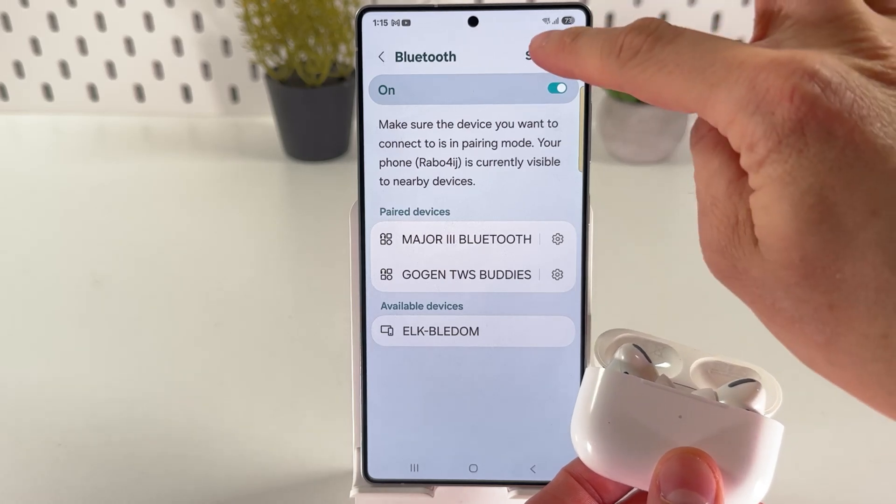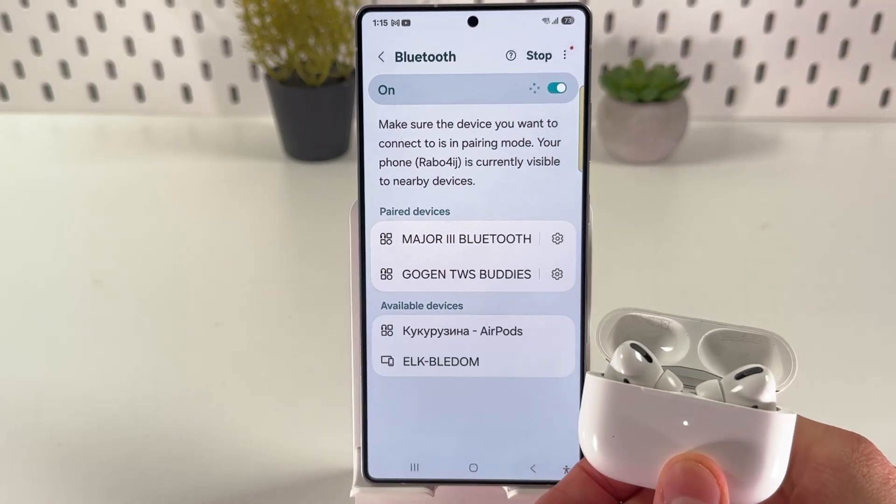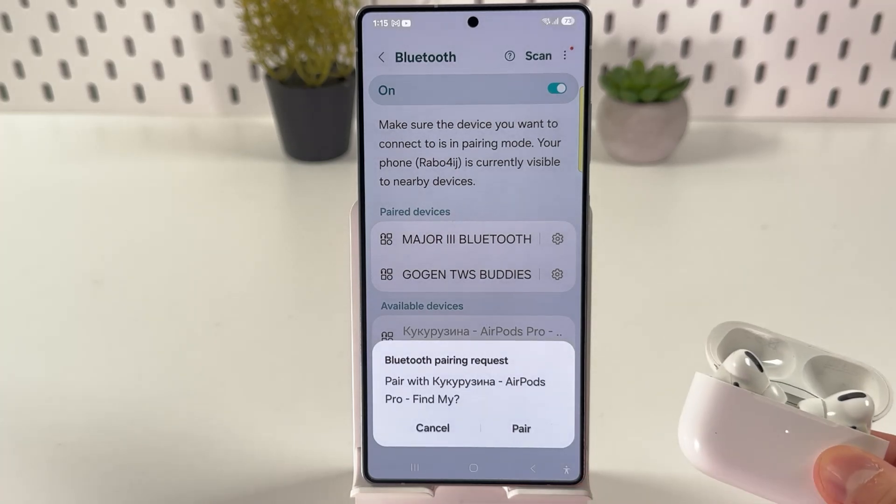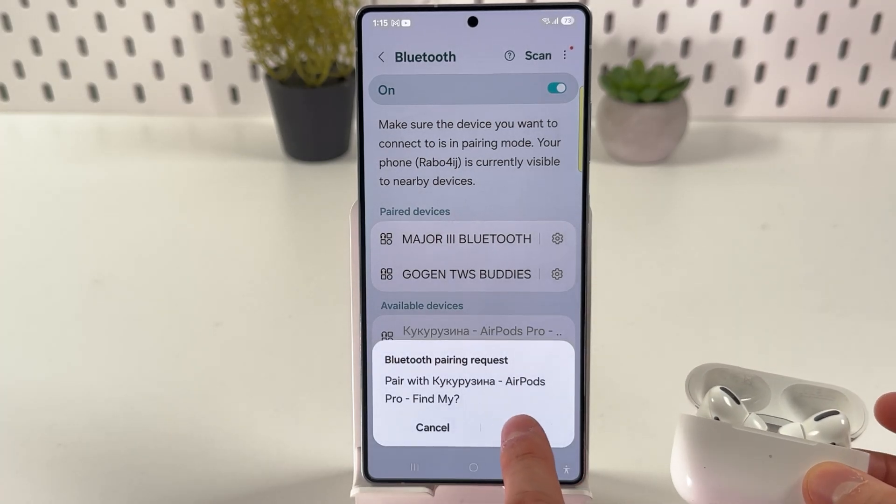On your Samsung, press Scan at the top right corner, locate your AirPods, and tap them to pair. Confirm by pressing Pair.